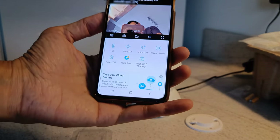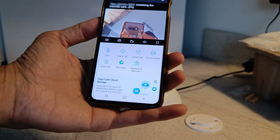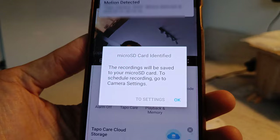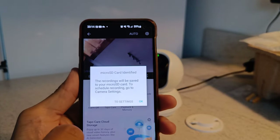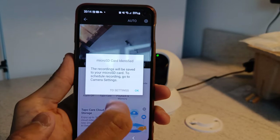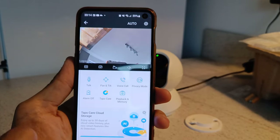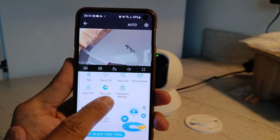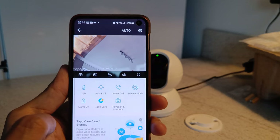It's quite an easy setup — just follow the on-screen prompts. There's a progress bar and it takes a while. Just press OK when done and you're into the actual camera system itself. You can talk to it, pan, tilt, do a voice call, and put it on sleep mode or privacy mode.